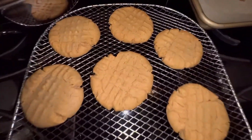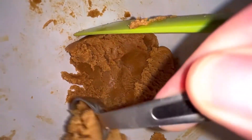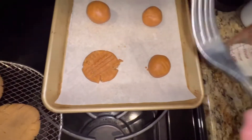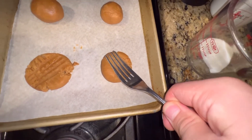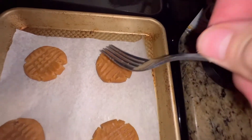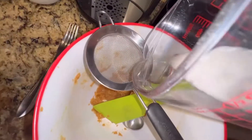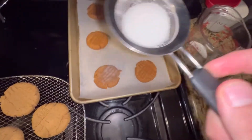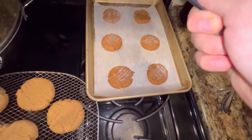Look at how good those look — oh my god! Now you're going to make the rest of your cookies the same exact way. Flatten them down, grab some of that sugar, pop it inside a little strainer, and sprinkle it right over your cookies to get them nice and sugary.